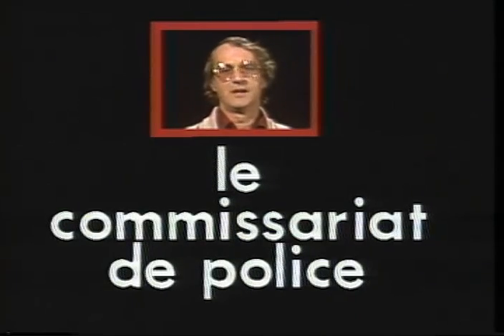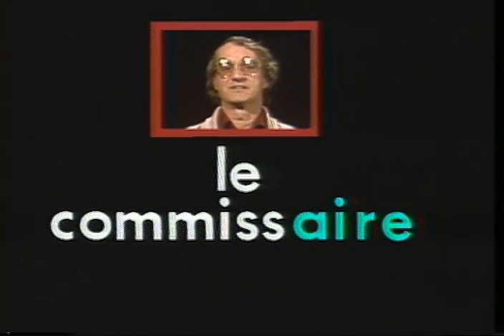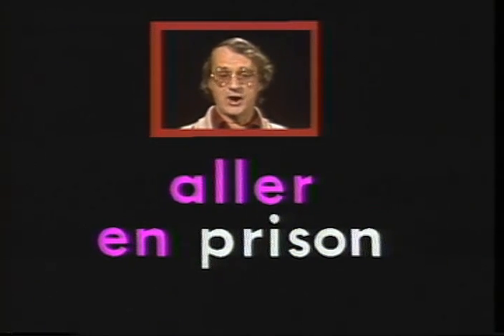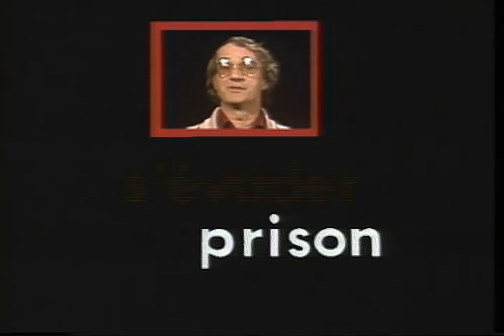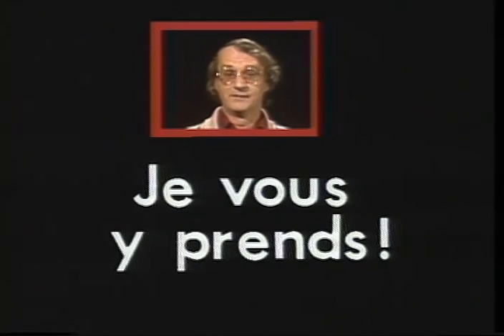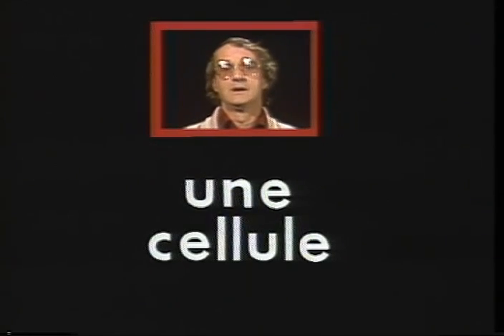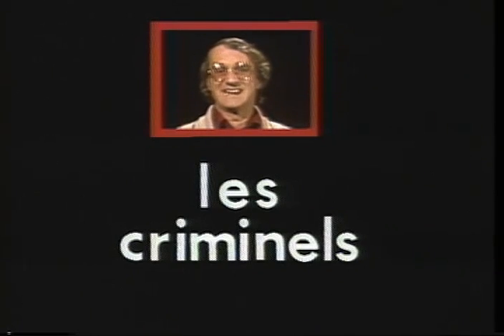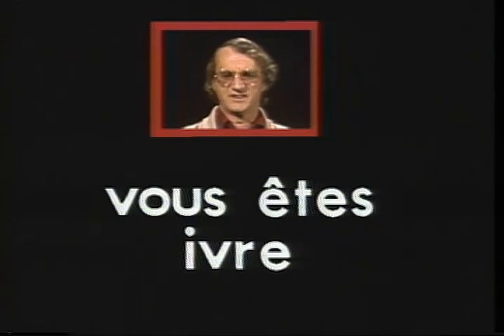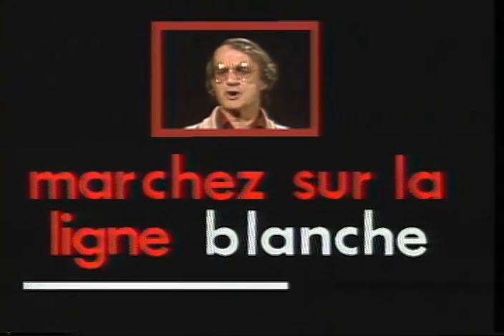Le commissariat de police — the place where the police superintendent, le commissaire, has his office. To go to prison or jail, aller en prison. To escape from prison, s'évader de prison. I've caught you at it, je vous y prends. You can't fool me, je ne me laisse pas avoir. A prison cell, une cellule. That's where we put criminals, les criminels. You're drunk, vous êtes ivre. You've been drinking, vous avez bu. Walk the white line, marchez sur la ligne blanche.